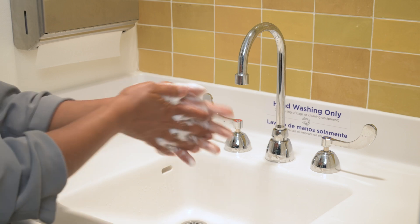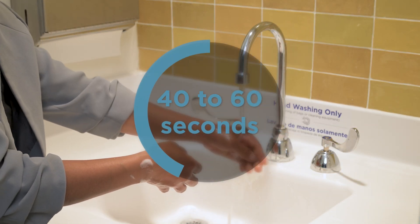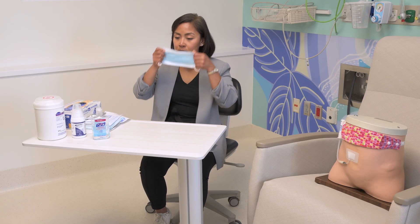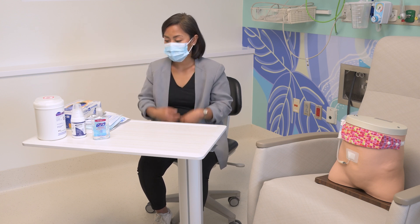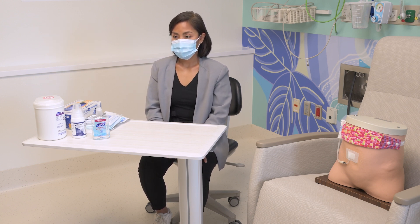First, wash hands for about 40 seconds to 1 minute. Put on a mask. The person on dialysis and everyone in the area needs to wear a mask. Close any open doors or windows.